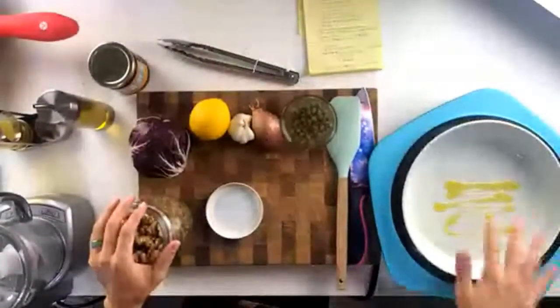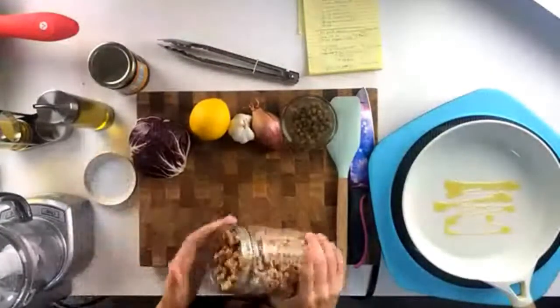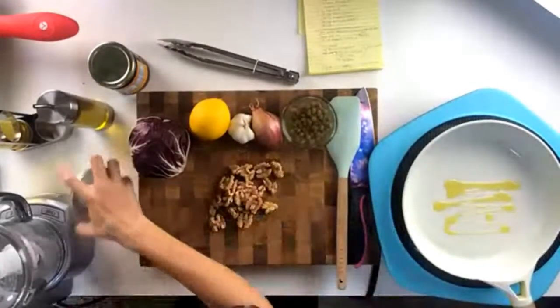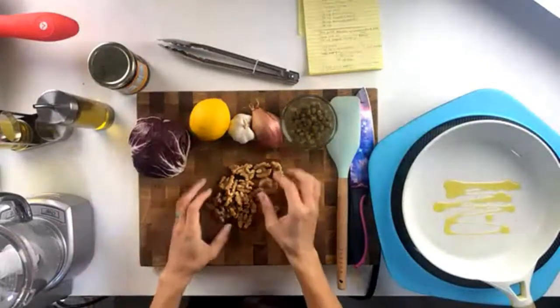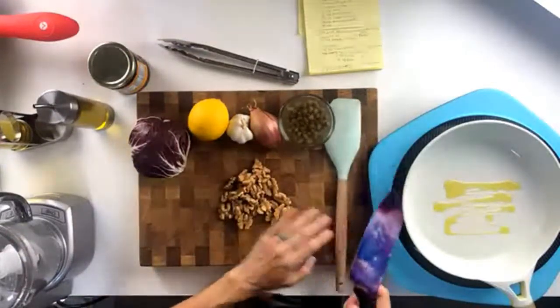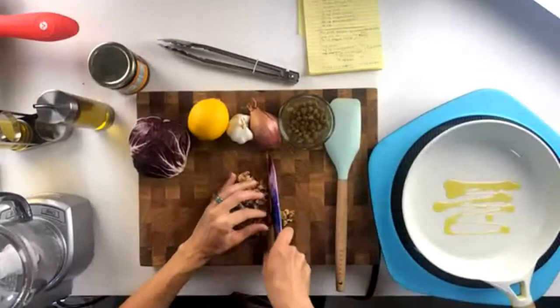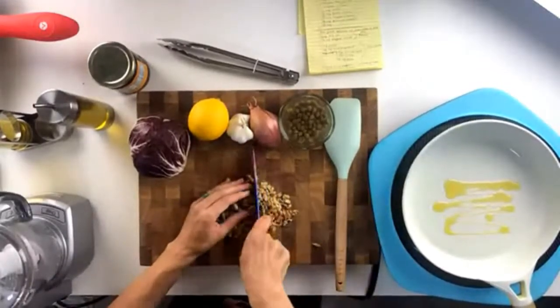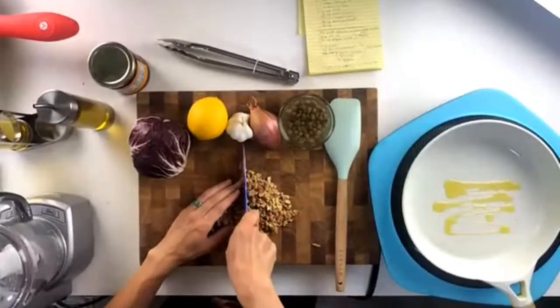I'm just going to start with a little extra virgin olive oil — just a teaspoon or two to get the pan oiled. For our walnuts, I want about a third of a cup. These are walnut halves, really great for snacking. But for a salsa, I'm going to run my chef's knife over them. I like this recipe because it's one of those gourmet-looking recipes that doesn't take very much time at all, and it's really seasonal — perfect for summertime.